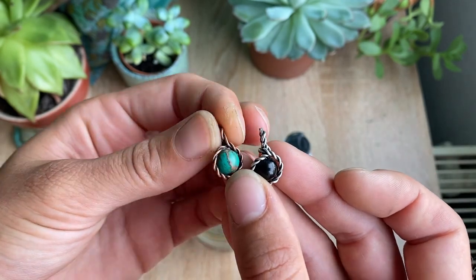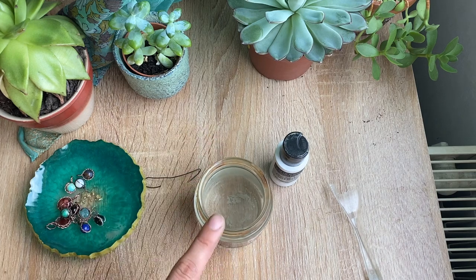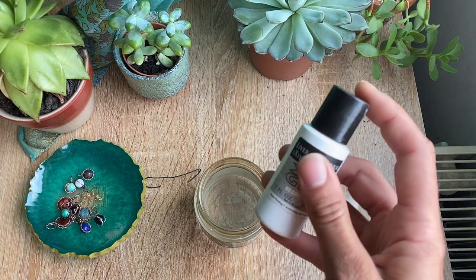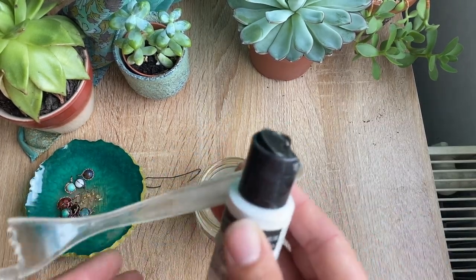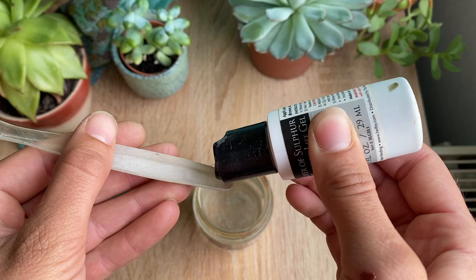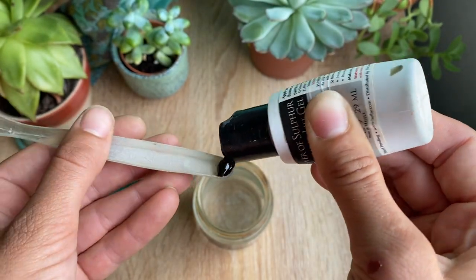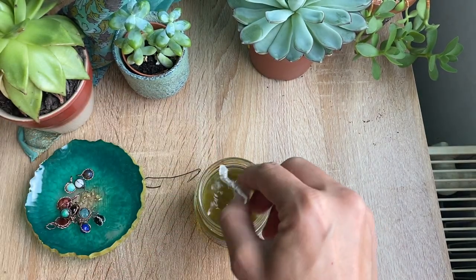You're just going to take about a cup of hot water — I just put normal tap water in the microwave for about a minute. Take your gel and I just use the end of an old fork. The tools you use to do this you don't want to reuse for anything else because the stuff is kind of gross. So I'm just going to put a tiny bit on the edge of my fork and mix it in.